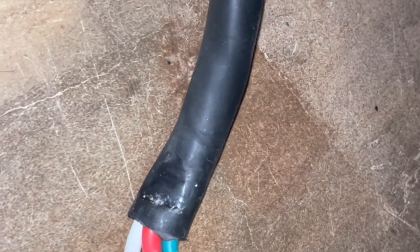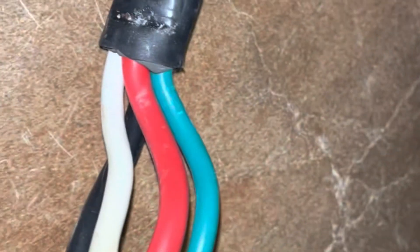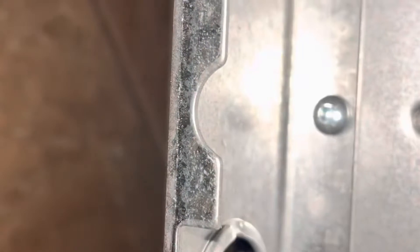We're going to put a cord on this stove. The cord is black, so it's a four-wire cord — you have your black, red, white, and green. See that green screw? That's where your green wire is going to go.